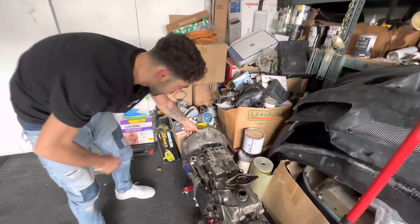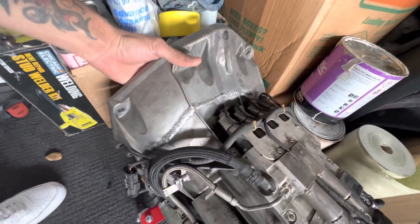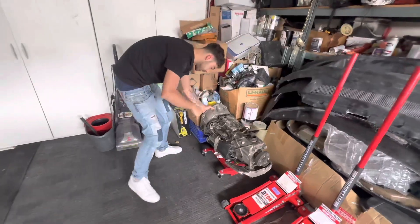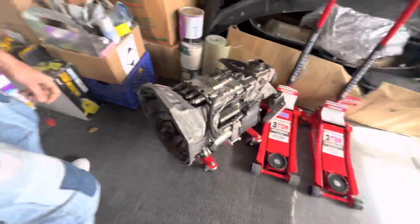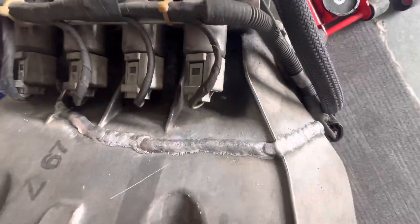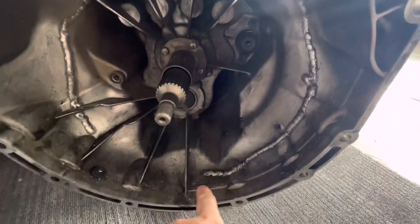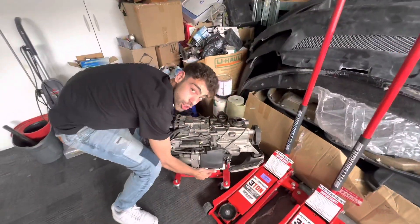Bonus tip: if you snap your bell housing and wonder if you can weld it and have it hold — yes you can. This is a 500 horsepower car and I've been doing donuts, drifting, and running 200 miles an hour for the last two months on a welded transmission. Anyone who told you that you can't weld a cast aluminum transmission was wrong — go weld it for a hundred bucks and get back on the road.